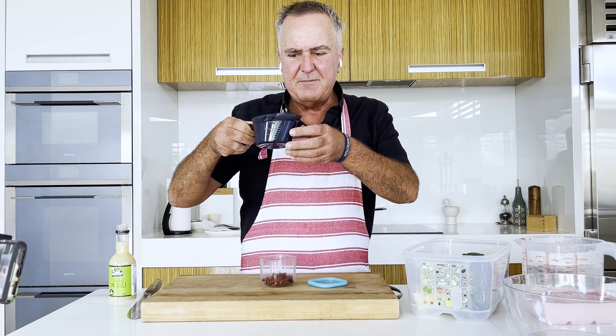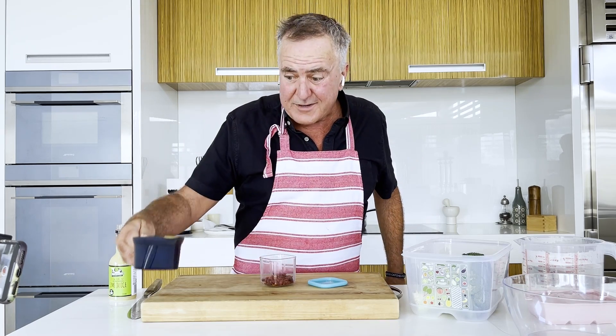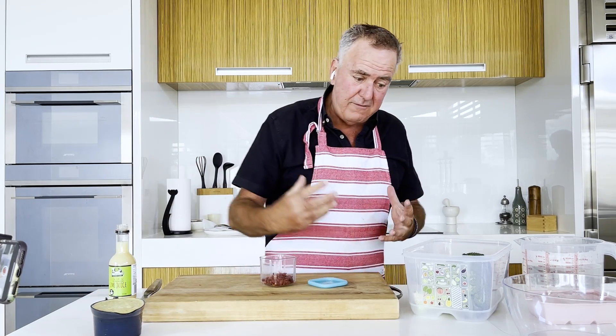Dressing is done. We'll keep it in the fridge, but I do want to serve it at room temperature when I drizzle it over our salad.